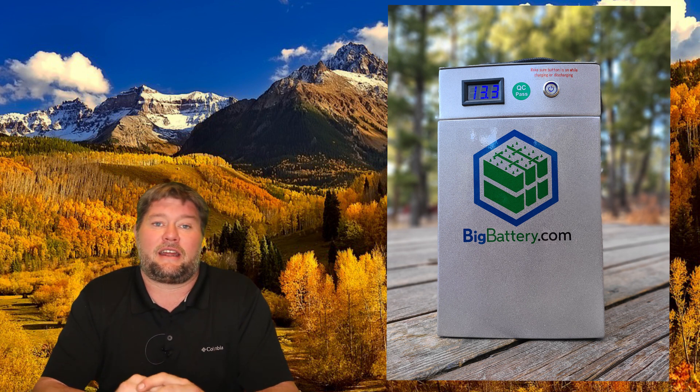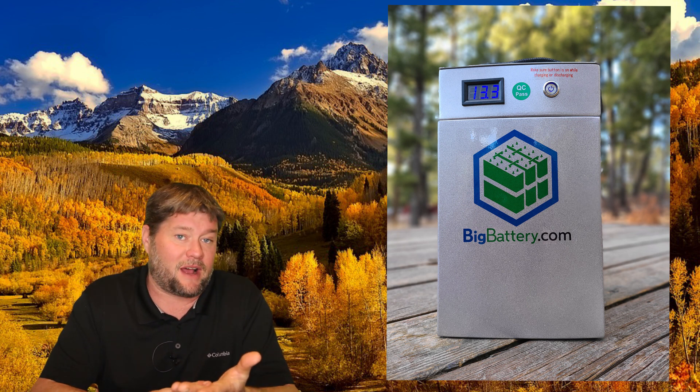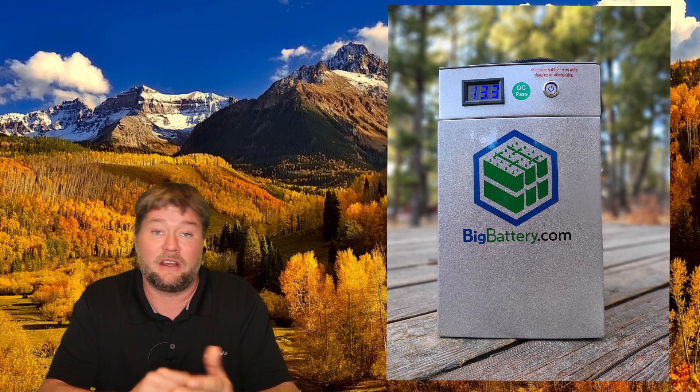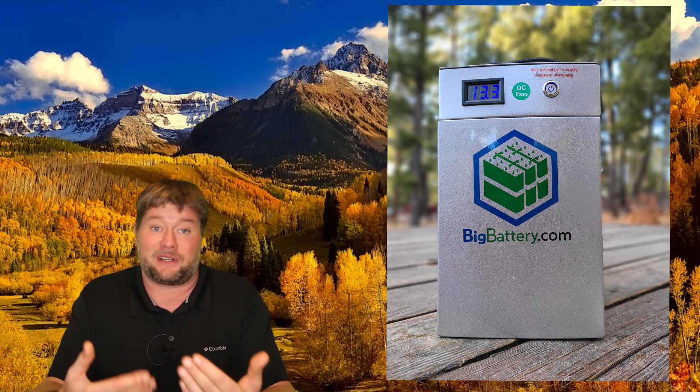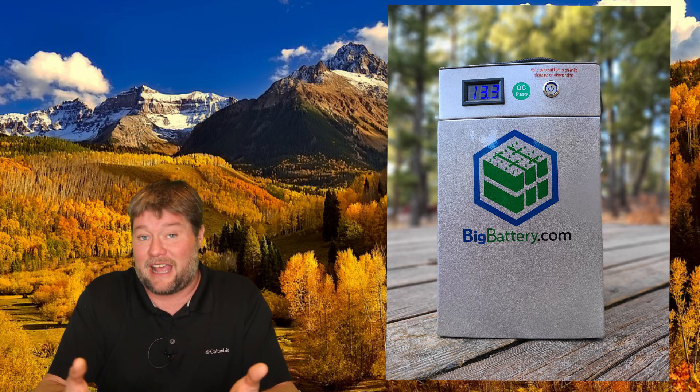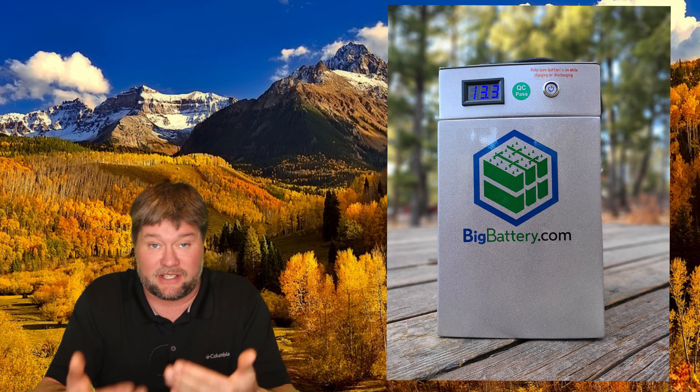Do they cut any corners to get that extra 70%? Not by what I've been able to tell at all. These are brand new lithium iron phosphate cells — the same as all of my other top-end lithium RV batteries. That's the good, stable, safe chemistry you want, and it gives you the most charge cycles: up to about 3,000. To put that in perspective, you could drain and fully charge these every single day and they'd last 8.2 years — and they're not even dead after that, probably still at about 80% capacity.